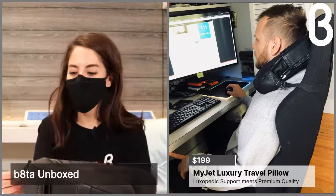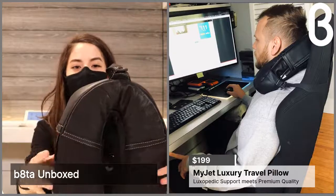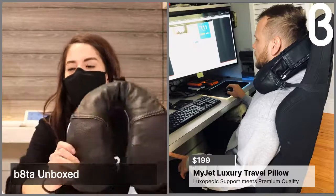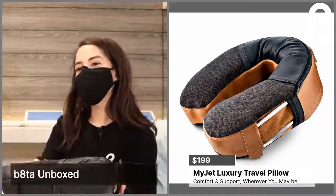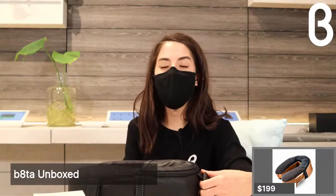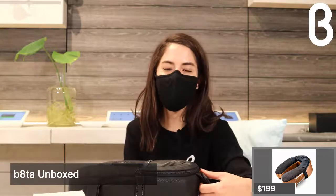If you know someone who deals with a lot of neck pain, you can get the MyJet at Beta on sale right now for $199. Stop inside your Beta to check it out, and definitely check out beta.com. Keep posted for any other unboxing videos coming up — my name is Erica.